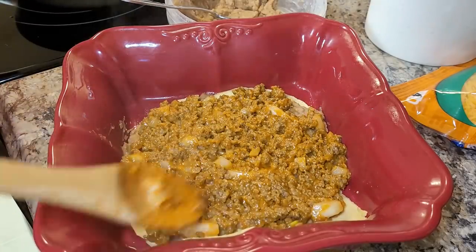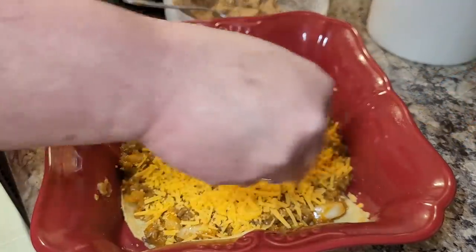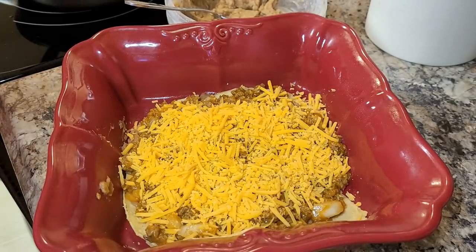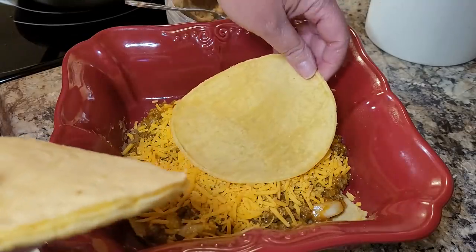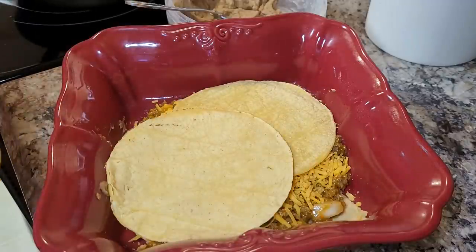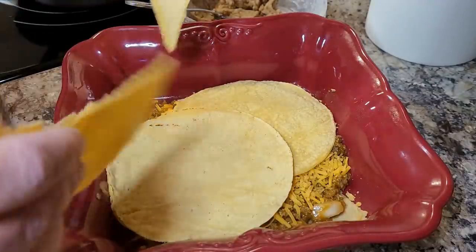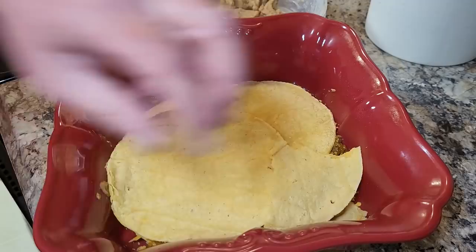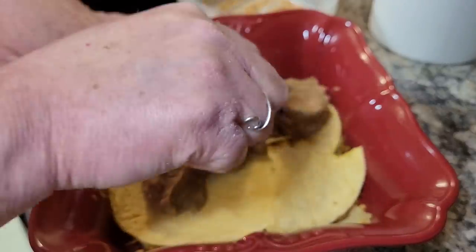Of course it's not a Mexican dish without some cheese, so I'm putting a layer of cheese on top of that, then making another layer. In this dish tonight I used up three different leftovers: almost a whole can of refried beans, probably half a pound of taco meat, and six or eight corn tortillas. This is just something I threw together on the fly to get those ingredients used up.